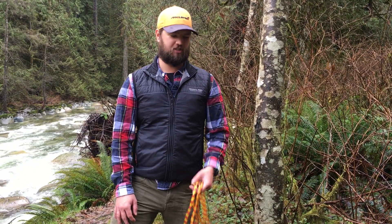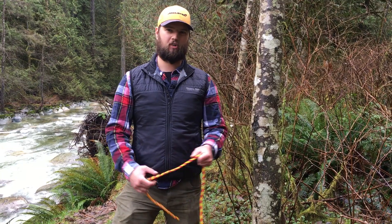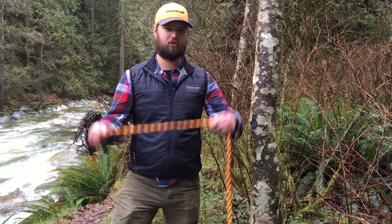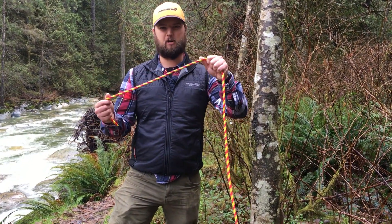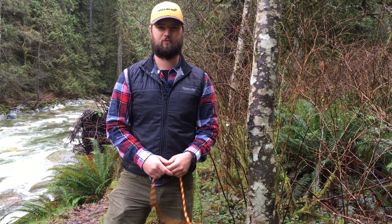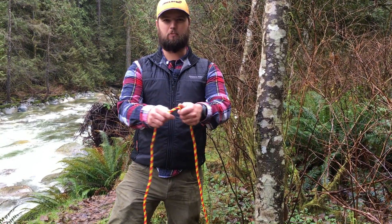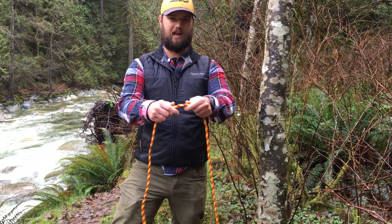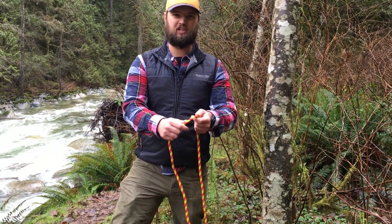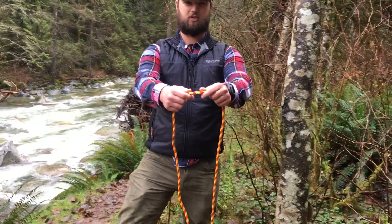The first knot I'm going to show you is called the bowline. The bowline is used to tie the rope around something like a tree or the handle of your canoe. You'll use it to set up a tarp or put the painter of your canoe onto your canoe. First I'll tie the bowline silently — watch my hands carefully — and then I'll undo the knot and tie it again while explaining what I'm doing.